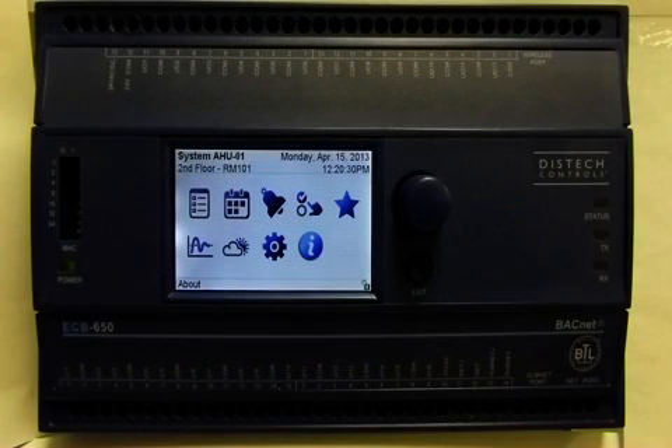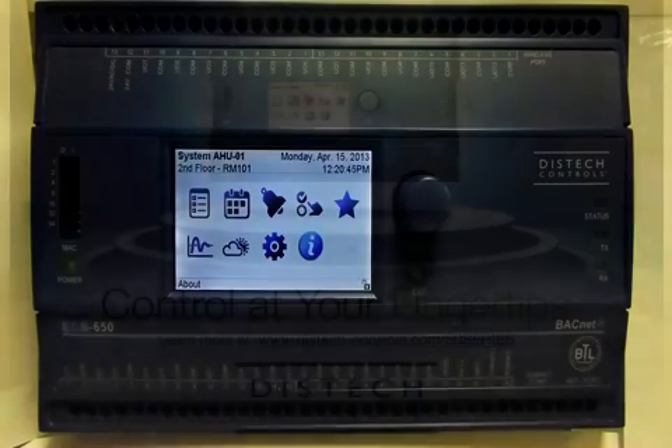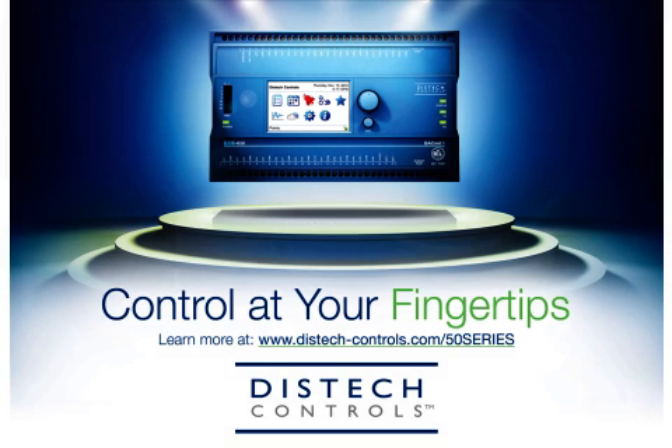This summarizes the main functions and characteristics of the 50 Series controllers with integrated LCD operator interface. Keep in mind that certain functionalities covered in this video are available only with certain controllers. You can refer to the related documentation on our website for more details. Thank you for watching — please refer to our website or contact your regional sales manager for further information.